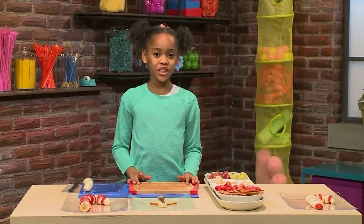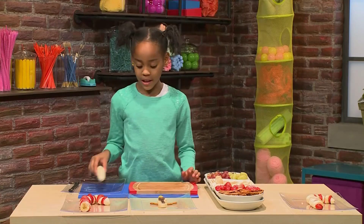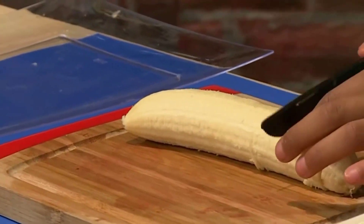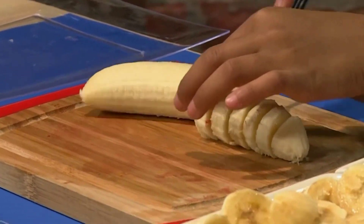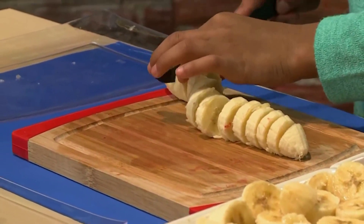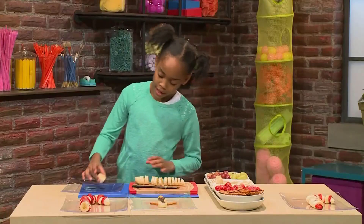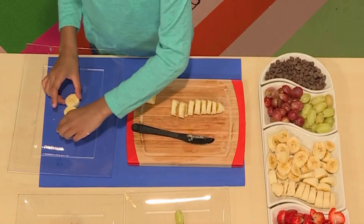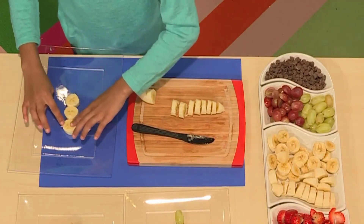Now I'm going to show you how to make a snowman pop. First, you need a banana and cut it into circles. When you're done, add three circles so it can be the body of the snowman — the three snowballs of my snowman. You have the head and the body.